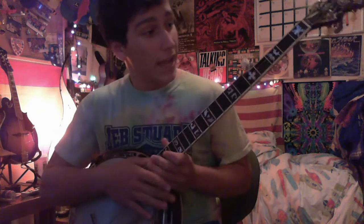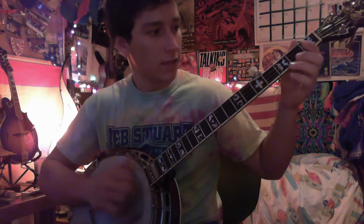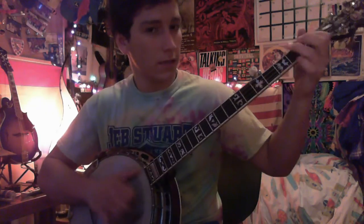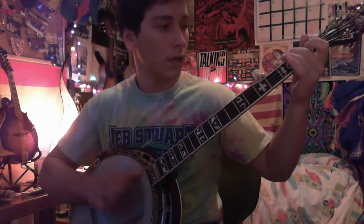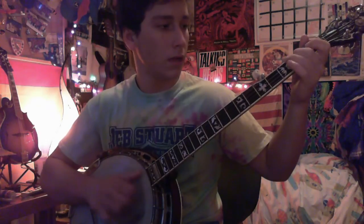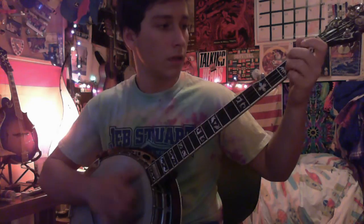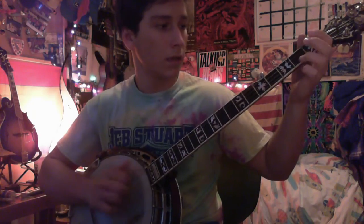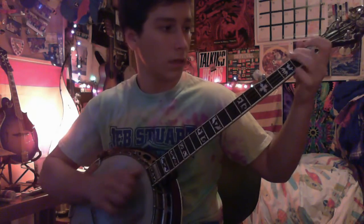I'm going to play it first and then I'll show you how to play it afterwards. So that's the basic riff.